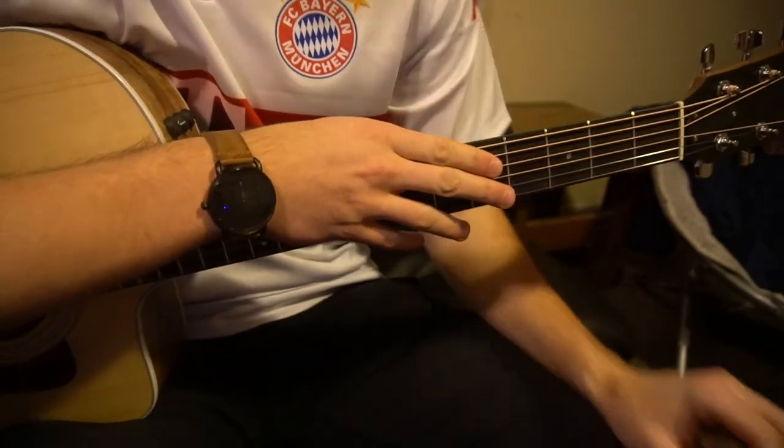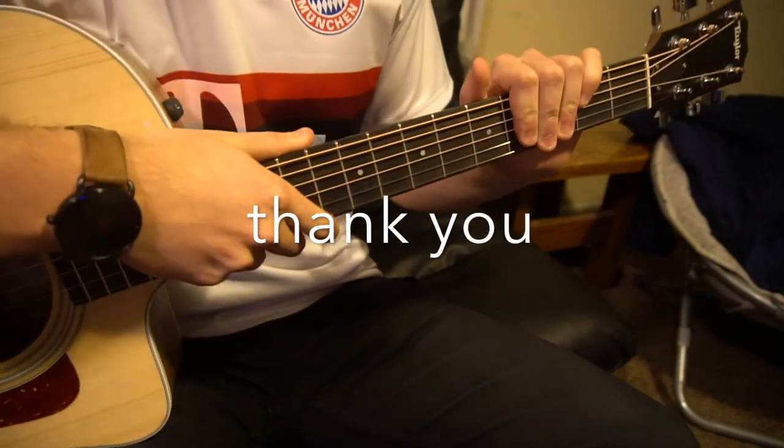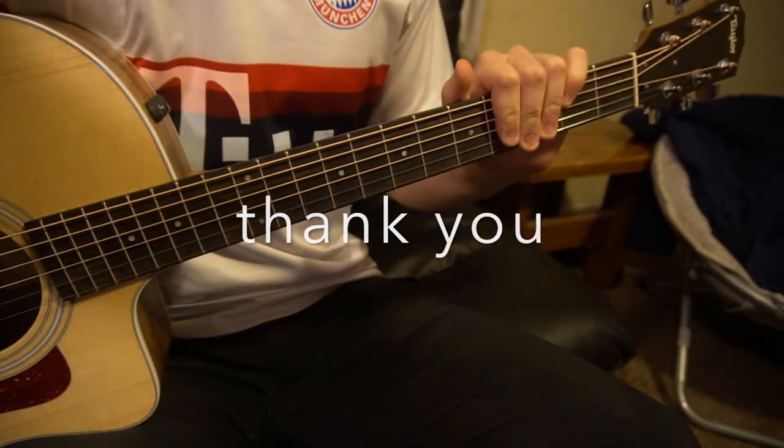If you have questions, feel free to comment below. If you'd like to see more tutorials, please subscribe to my channel. Thank you for watching.